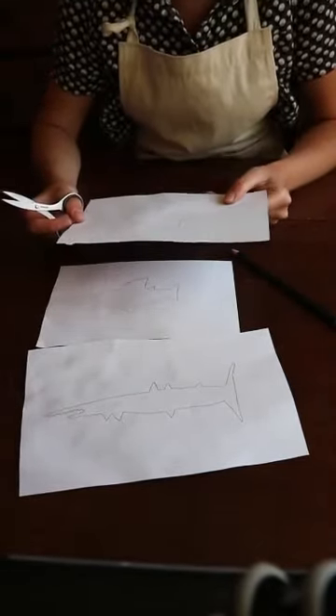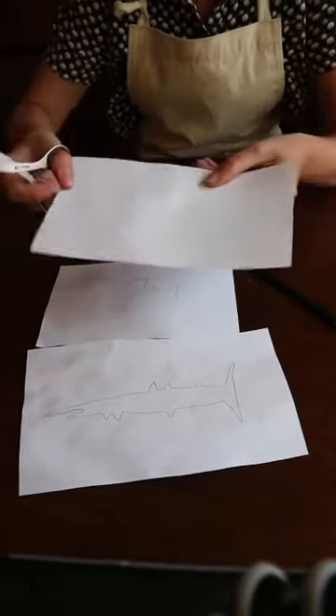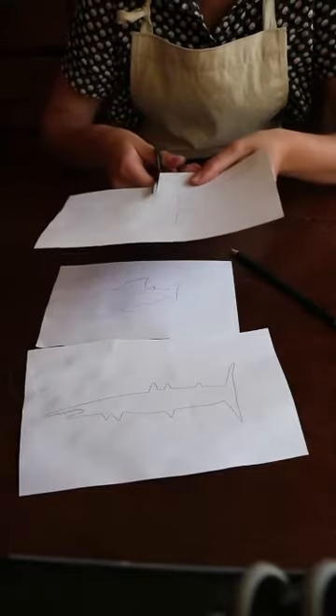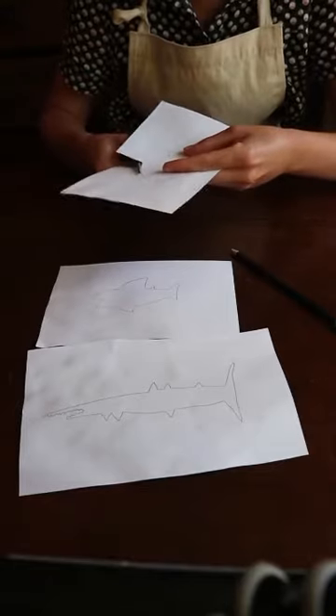So you have to be really careful when you cut them out. The way I'm going to do it, I'm going to cut in from one edge into the middle and then I'm going to try and cut all the way around my shape.